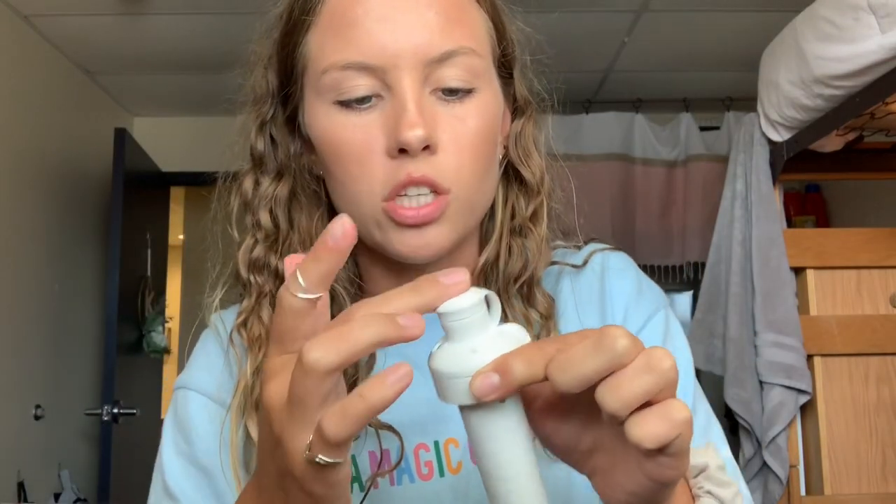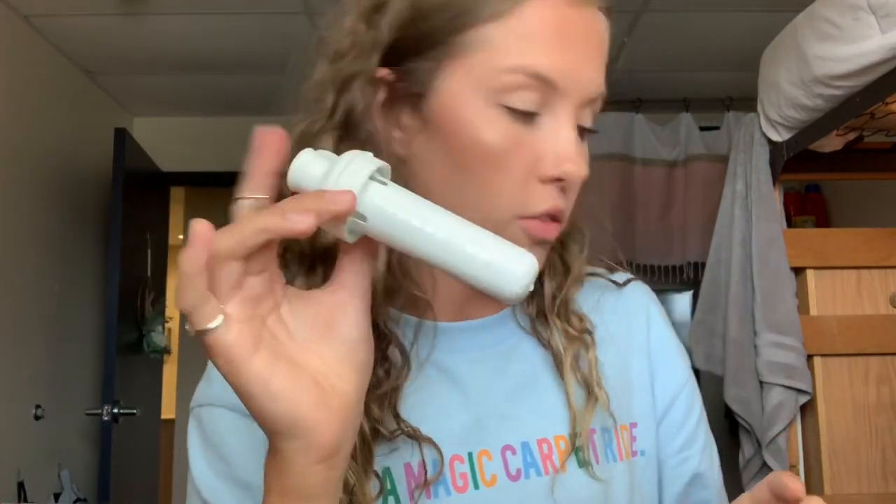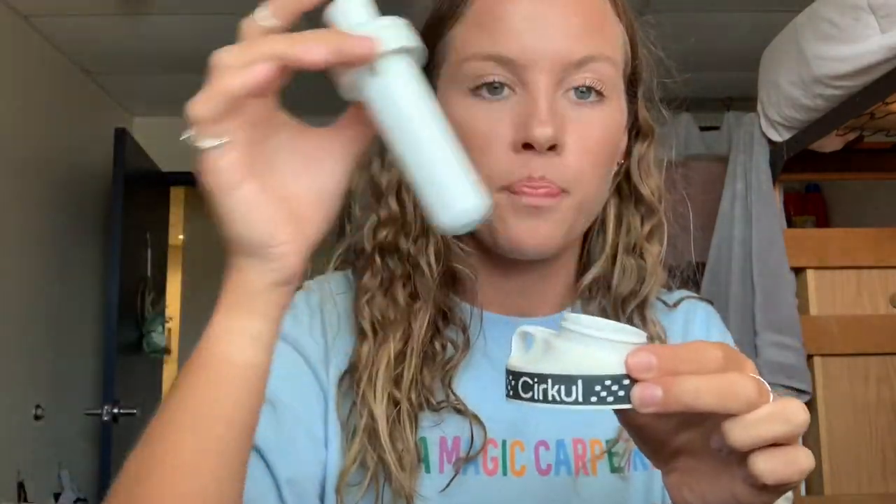At the top is where you drink from. This is also really nice because this whole drinking portion gets replaced every time you put a new pod in. Some water bottle lids get kind of nasty, so it's nice that you're replacing it as you replace the flavor pods.